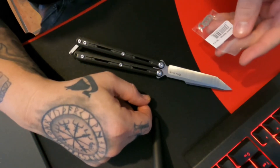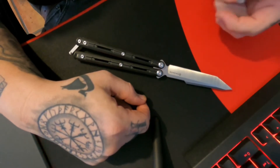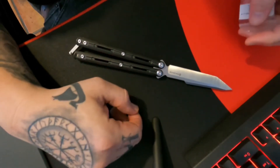I had bought the ceramic bearings for the Kershaw Lucha from Flytanium, and then I was going to buy the handles. I ended up not getting the handles, and then they sold out, so now I'm on the list with everybody else to get a set of those.